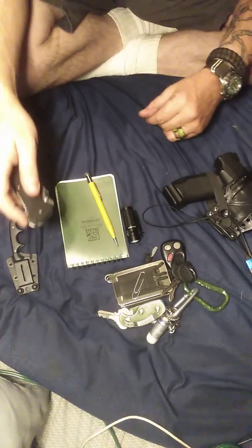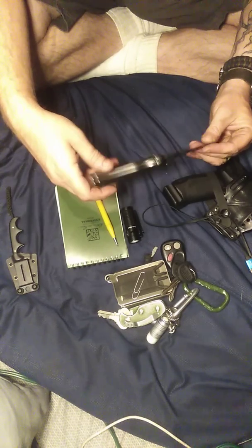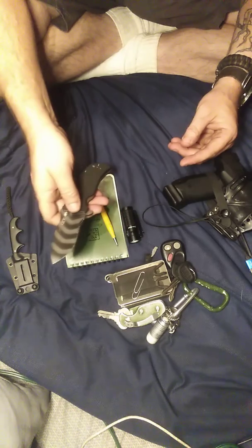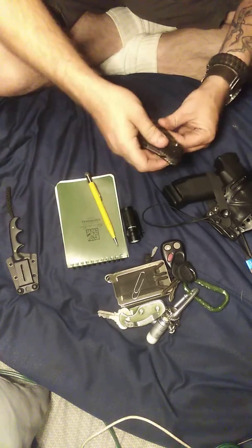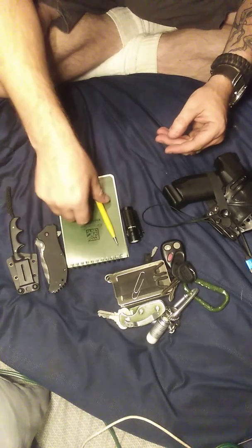Now I go to my Zero Tolerance knife. There's that little serrated bread edge right there. I use this a lot. It always goes everywhere with me.